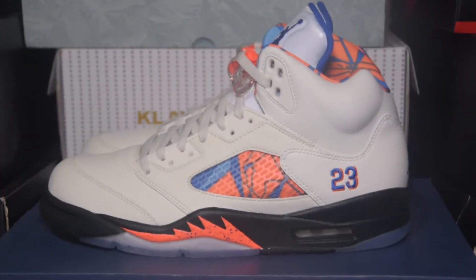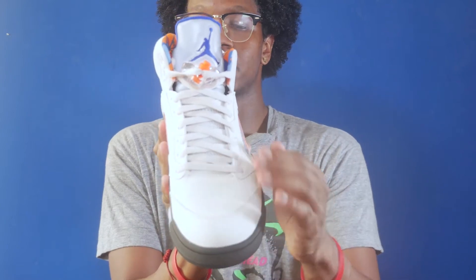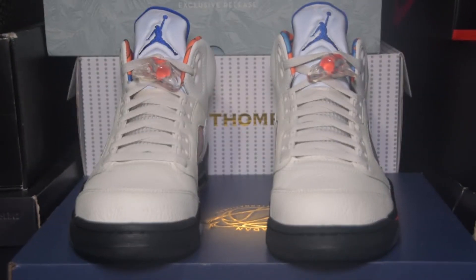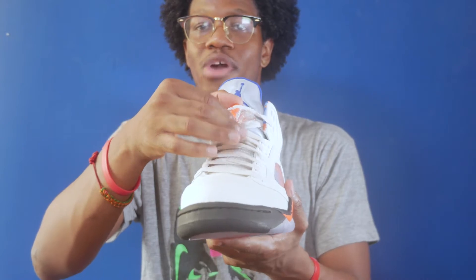Now let's take a look at the shoe. The shoe features a mostly tumble leather upper with orange and blue detailing. Taking a look at the toe, you've got a sail tumble leather toe box with the sail tumble leather toe cap. Moving towards the tongue, you've got the netted tongue with the 3M tongue tag in gray and a blue Jumpman logo.